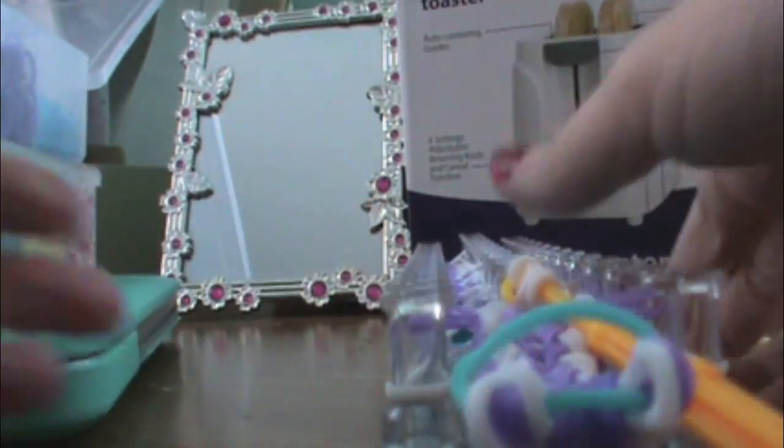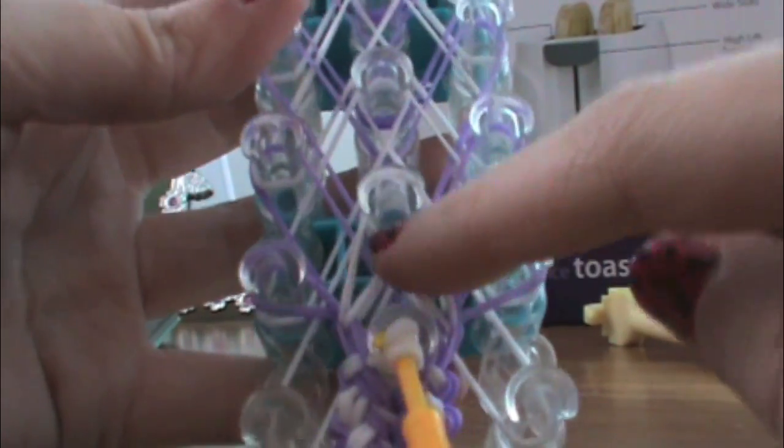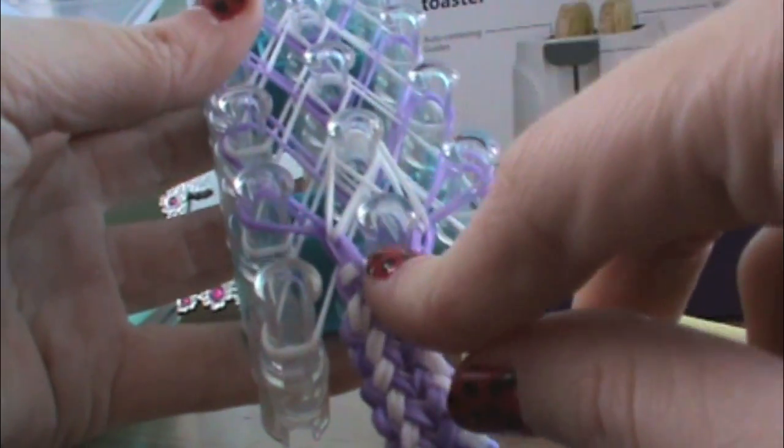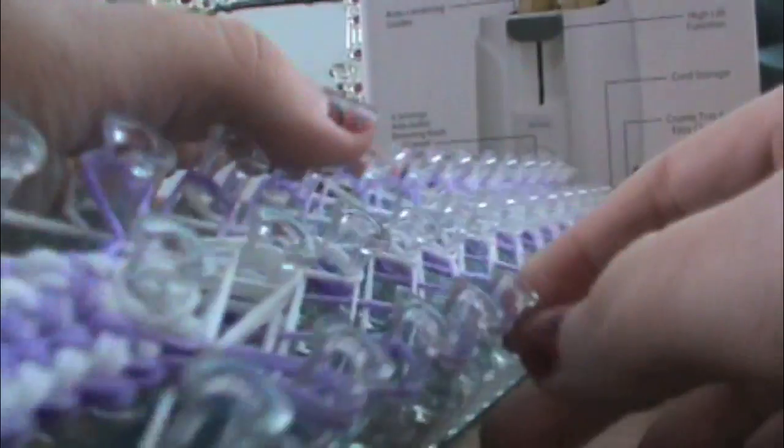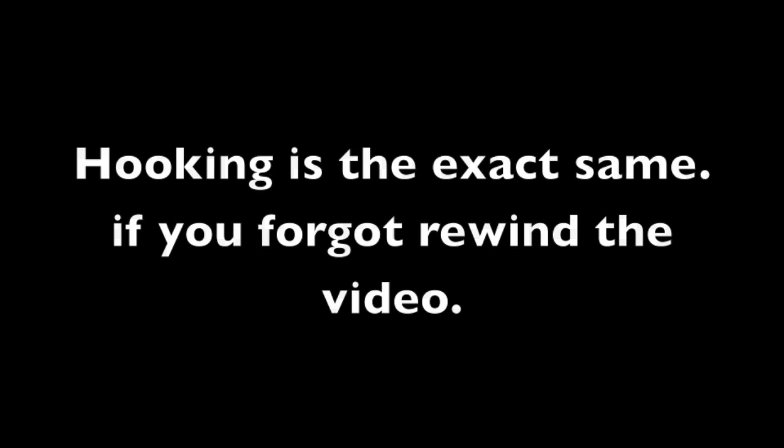There we go. So it's going to look like this — I transferred those on there, those on there, and we just got to transfer this last one onto this peg right here. There we go, straighten that out. So you're going to have something that looks like this. Now we're just going to hook this like we did last time. So now once you've reached the top of your loom, it'll look like this, and then we're just going to unhook the sides again.